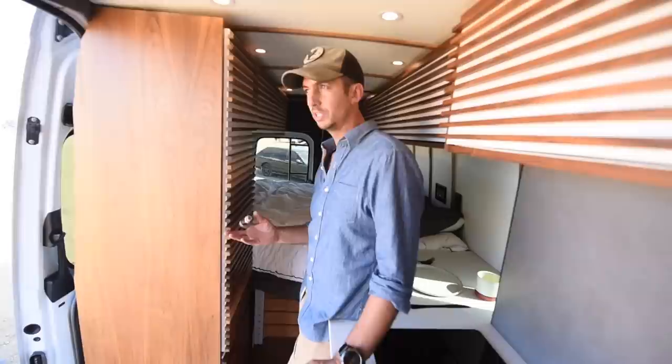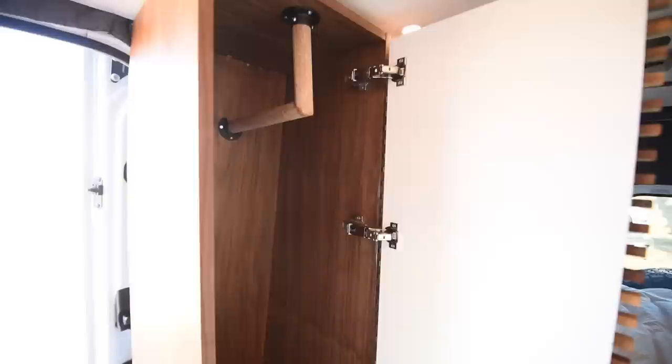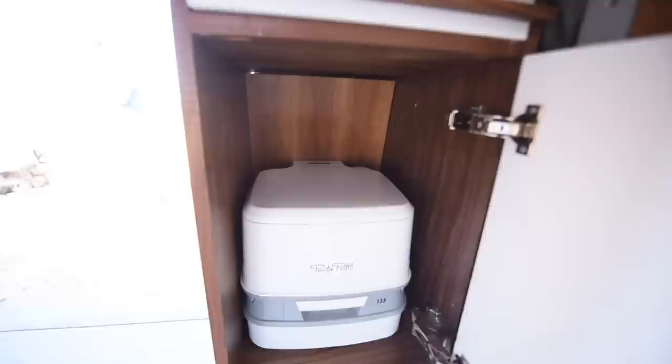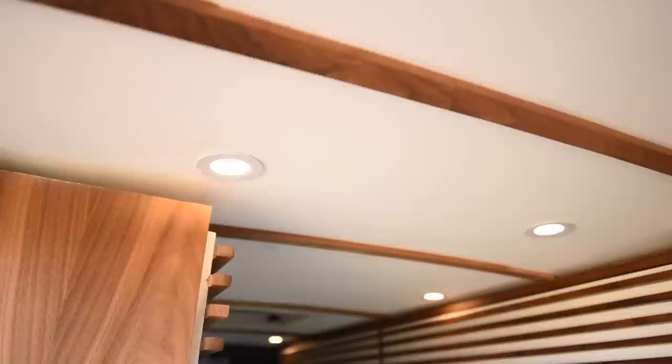Because I lived in this for five months, I knew I was going to need some closet storage, so I ended up building this closet. It's got a closet rod in here. I cut down hangers so they fit so I could hang jackets — I think I had a suit in there too. On the bottom I have the cassette toilet in there — this just pulls out, the Thetford Porta Potti 135.